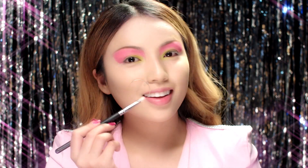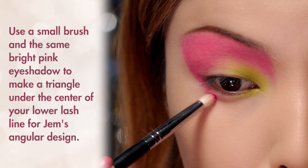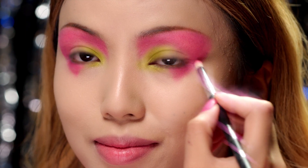For the lower lash line, I'm going to use a smaller brush and draw a V-shape centered under my eye to copy her distinct geometric eye makeup. I'm using the same shade of pink as the one I applied above my eyes.